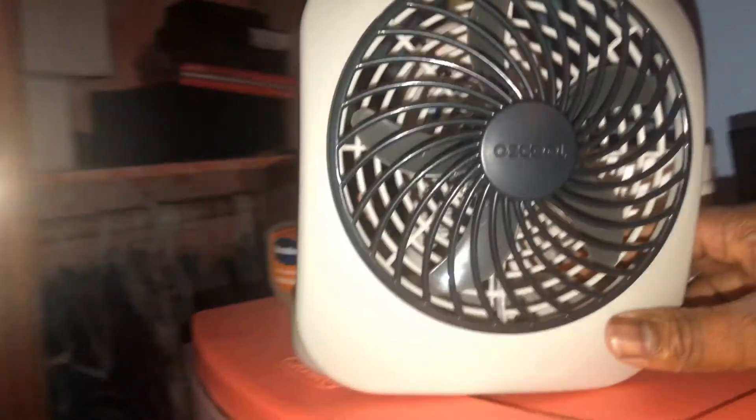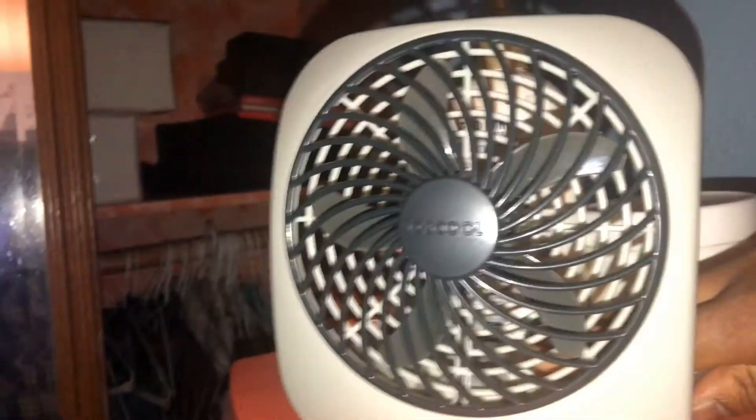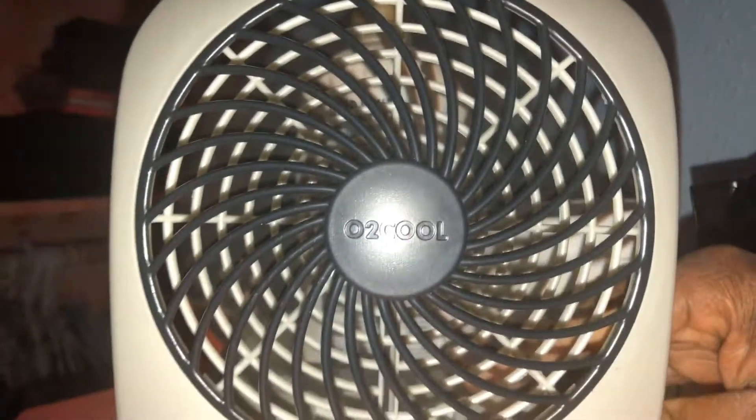The batteries are making the fan fluctuate but it still works until I get new batteries in it. I got this off Amazon. Keep in mind it's just fluctuating because the batteries are not strong enough. As you can see it does work.